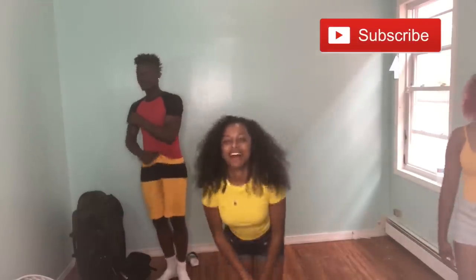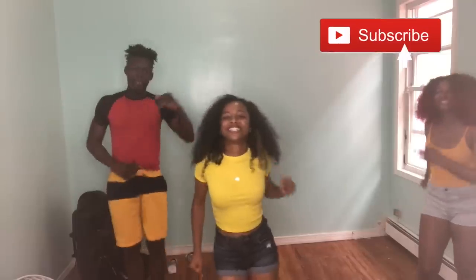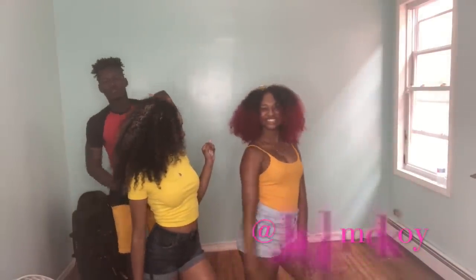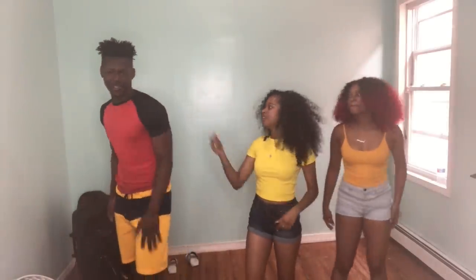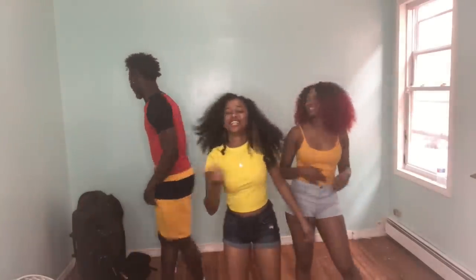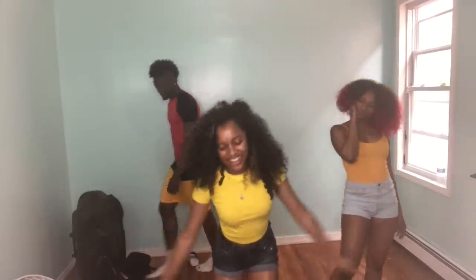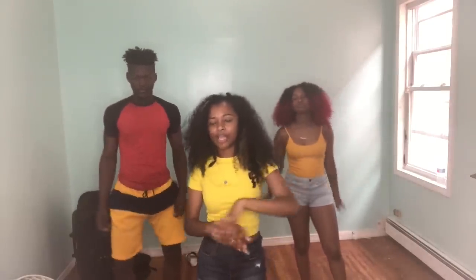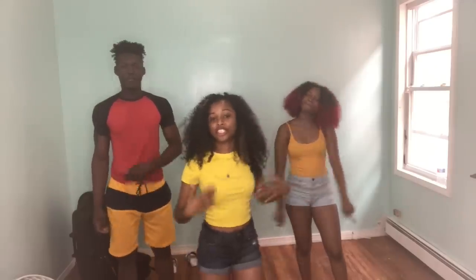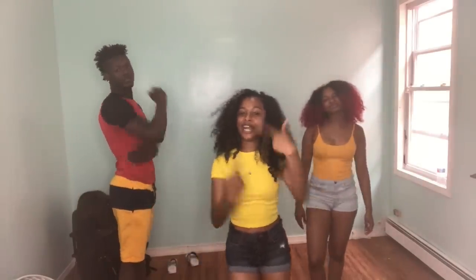So today I have two of my favorite dancers — my sister Jade and my friend over here Trey. They are going to be teaching me how to do some Afro-Caribbean dance. This is a little different from the first tutorial, because it was mostly me and my sister teaching you guys. But these two are going to be teaching us, so we're in this together.